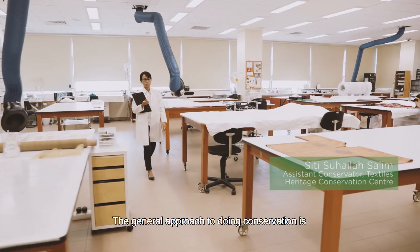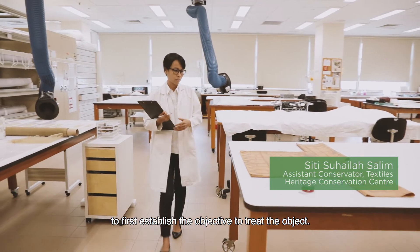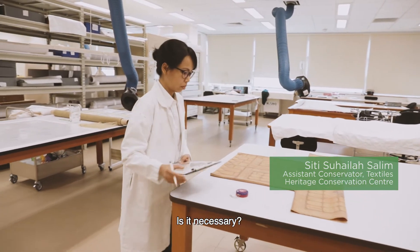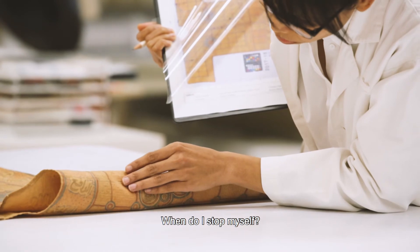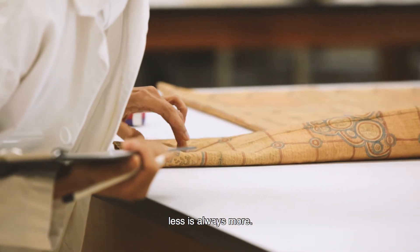The general approach to doing conservation is to first establish the objective to treat the object. Why do I need to carry out certain treatment? Is it necessary? When do I stop myself? Because my general guide is minimal intervention — less is always more.